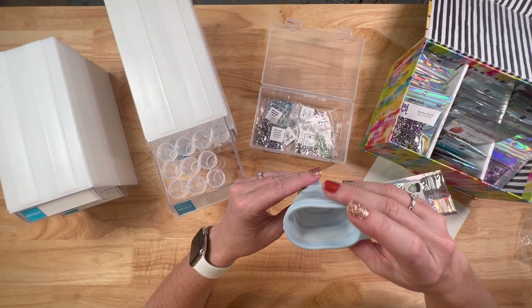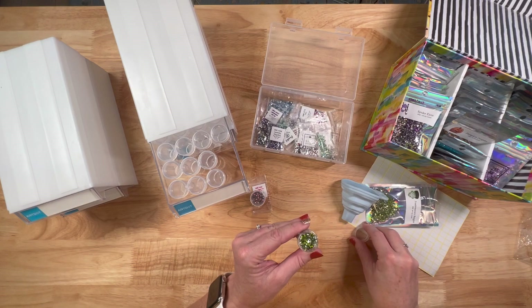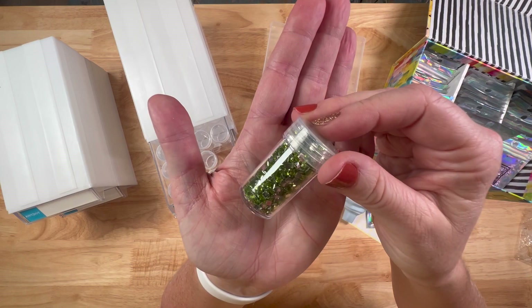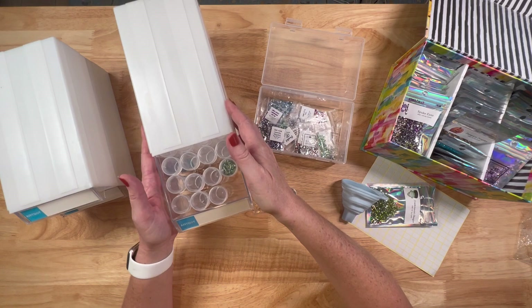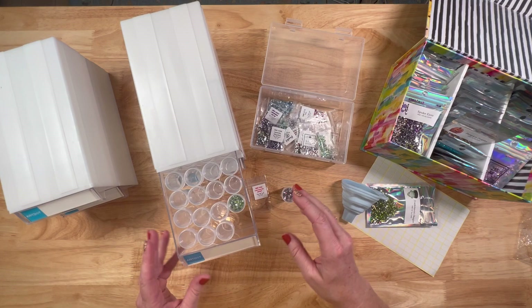Oh yeah, you just kind of set the funnel on top and it goes right in. Love this color 907. Let's see how many it holds — perfect, look at that! Filled it up. This is a pretty good size bag of drills but look how pretty that presentation is. I really do prefer having them like this instead of baggies. I'm going to be so organized, and this is really nice thick plastic — very well made, doesn't feel cheap at all.